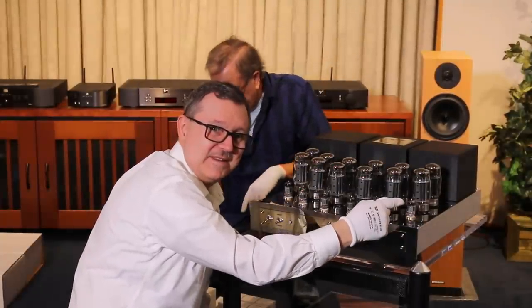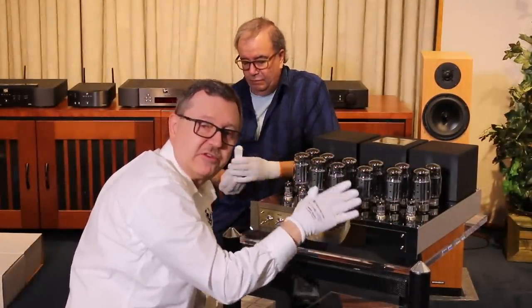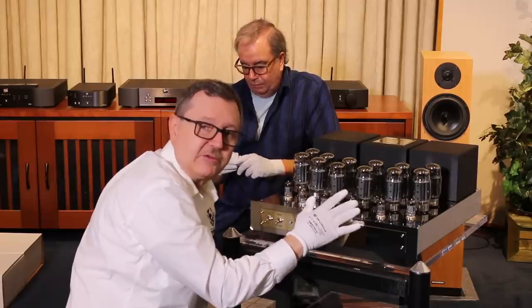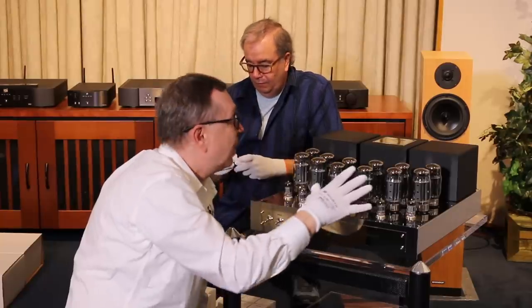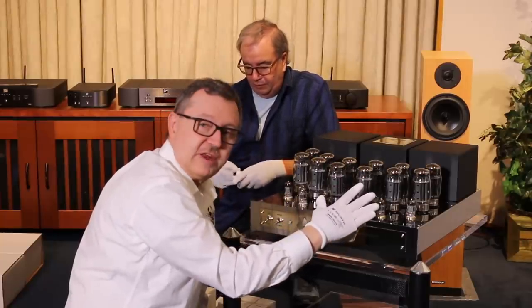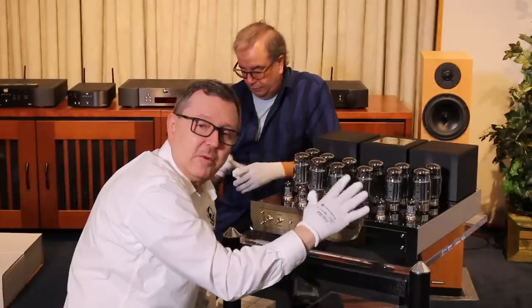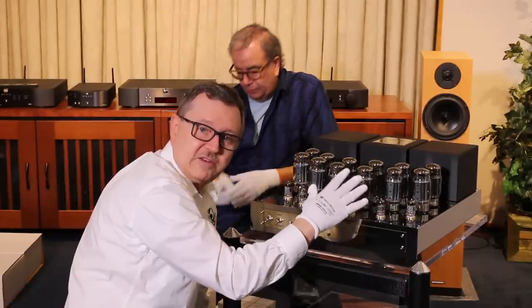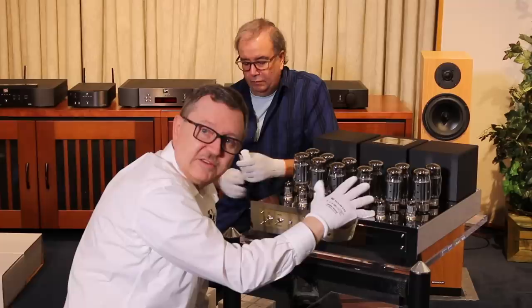We've just got the last tube in. We've been very careful to make sure all these tubes are in exactly the right spot, as that can be very critical to the performance of the unit. Another thing to mention is that this unit can be strapped for different speaker resistance — we can do four, six, eight, up to 16 ohm taps. That's adjustable.